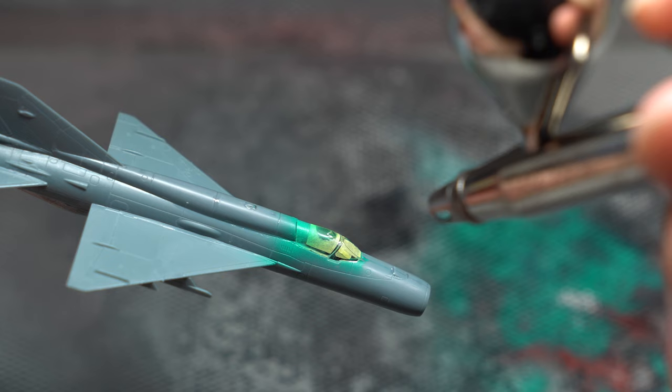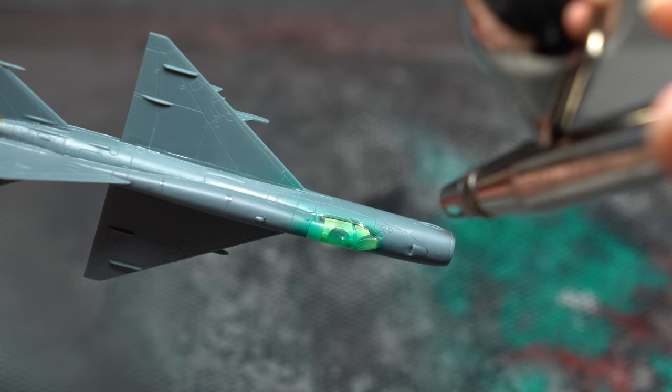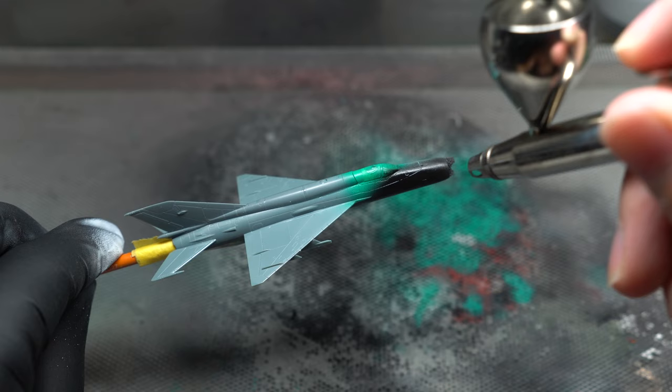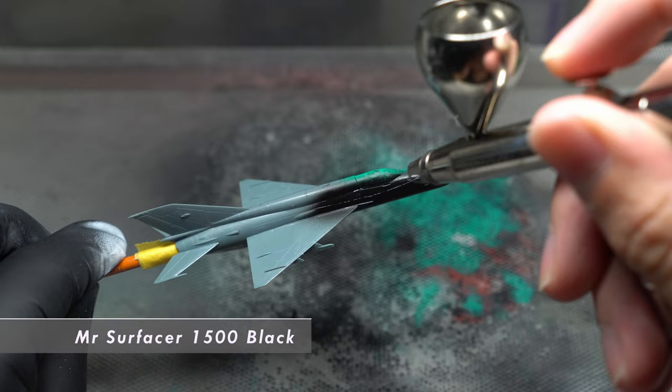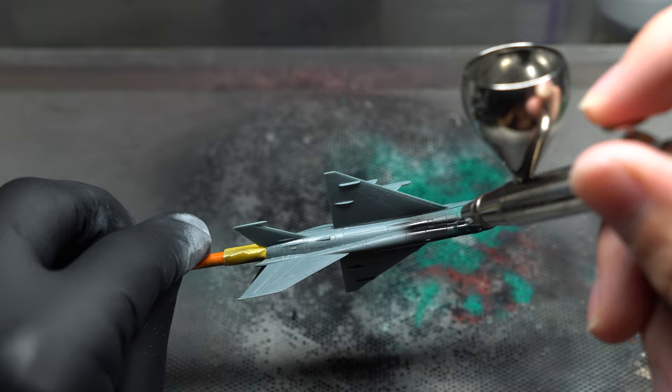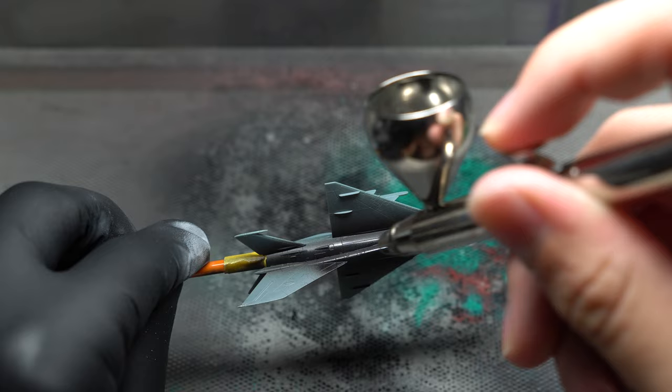Well, that was a quick and intense building process. We'll slow it down a little for the painting and weathering stages. Before I could prime the model, the canopy was first sprayed with the interior shade I used earlier in order to give the impression it was painted from the inside as well. Then the entire model was primed with Mr. Surfacer 1500 Black, thinned heavily with Mr. Levelling Thinner in order to achieve a smooth and consistent surface. This process was carried out with a 0.4mm nozzle in order to aid with coverage.